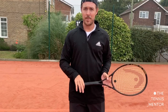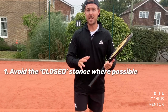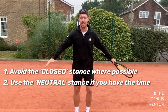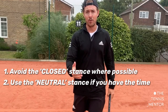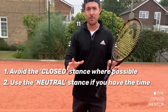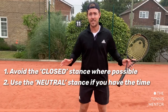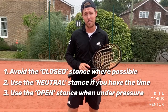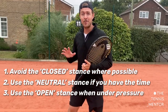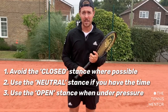If you're going to take anything from this video: number one, try to avoid the closed stance if possible. Number two, if you've got an easy shot within your comfort zone and you don't have to move too far, or if you've got plenty of time, try to use the neutral stance more often if you're looking to play more aggressively and hit more accurately. And finally, use the open stance if you're on the run — anytime you're pushed out of your comfort zone and moving wide onto your forehand or backhand, the open stance can allow you to hit that shot with good balance and recover quickly back to the middle.